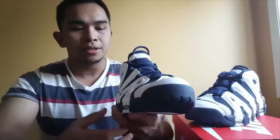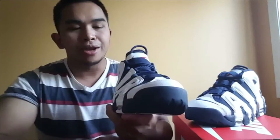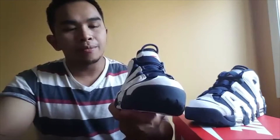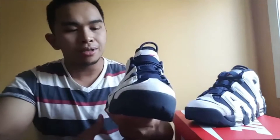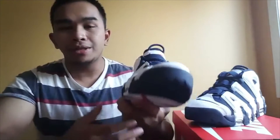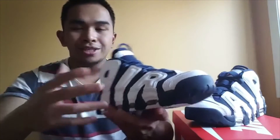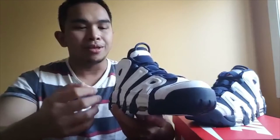I kind of regret not getting the white and red — I slept on that. But I can't wait for the white and gum colorway to come out; I'll for sure get that one because that's the one I've been waiting for. I wasn't really planning on getting this one, but every time I looked at it, it was just screaming 'get me.'